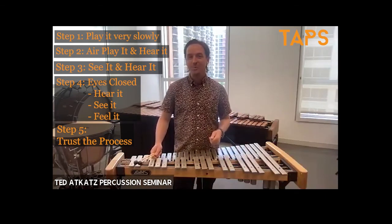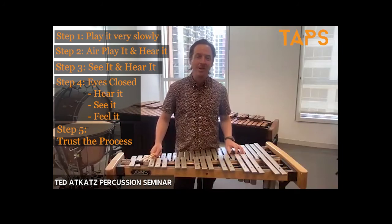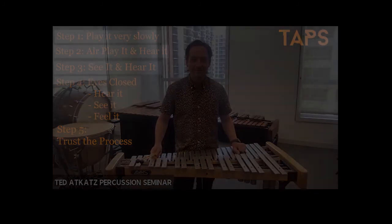Thank you to Matt Strauss, who we'll be seeing at the TAPS LA Music Festival next month. We hope you'll join us at the TAPS LA Music Festival.